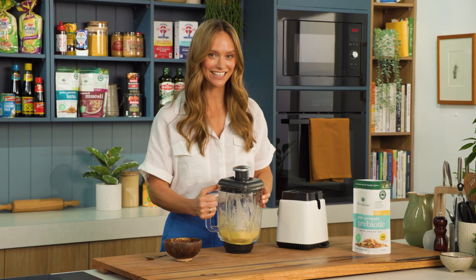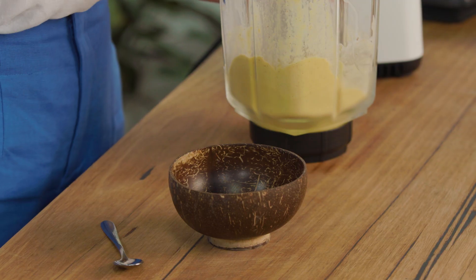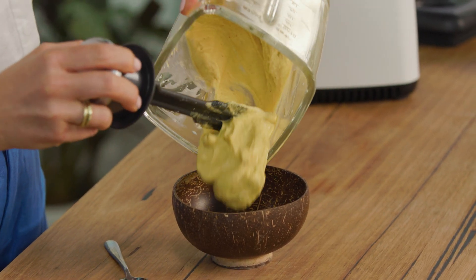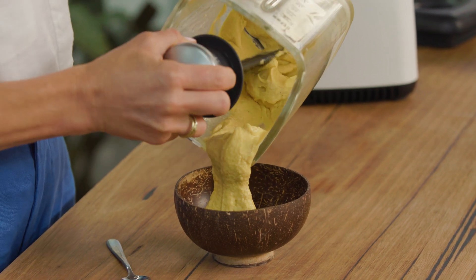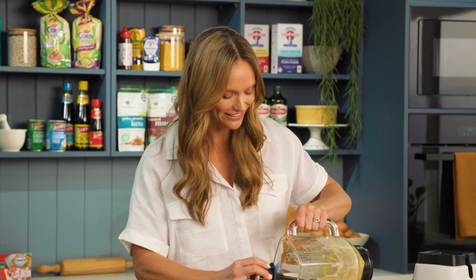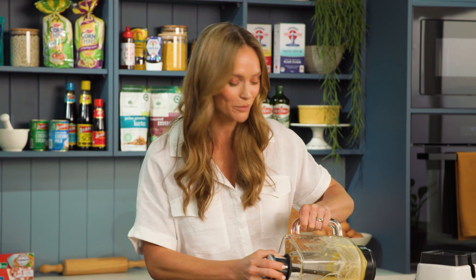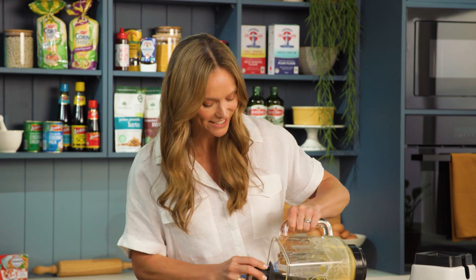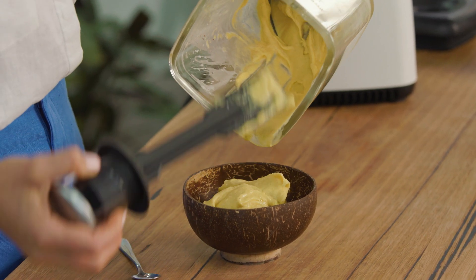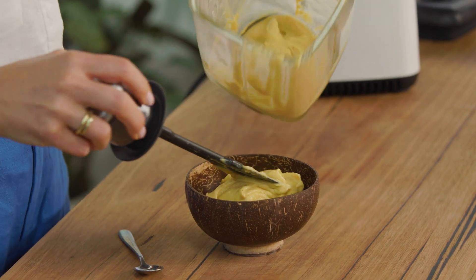So that's done, now let's get it into our bowl. A little tip if you're a smoothie bowl lover is to get some of these coconut bowls in your life because they actually help keep the ingredients frozen for longer. If you were to put it into a ceramic or a glass bowl you might find that your nice thick gelato-like smoothie starts to melt a lot sooner. So a little tip there for you.